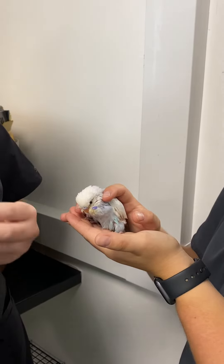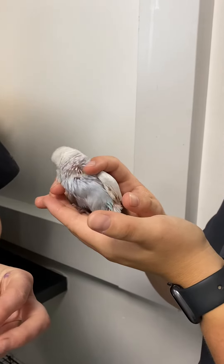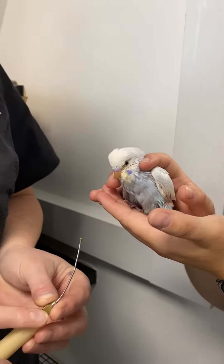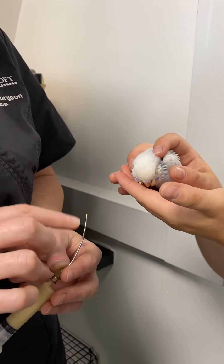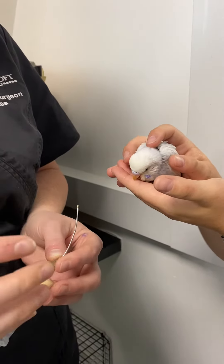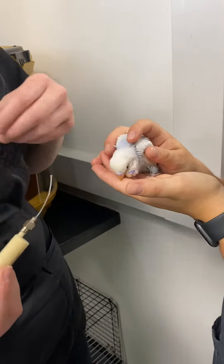Today we're going to go through how to crop feed a bird. This one's a tiny little baby, four weeks old at the moment, and this is just some syringe feed that we're going to be giving him. This is our gavage tube — it's a metal tube that we put into the crop. It's metal so they can't really bite down on it, and if they do, it's not going to damage it or them.